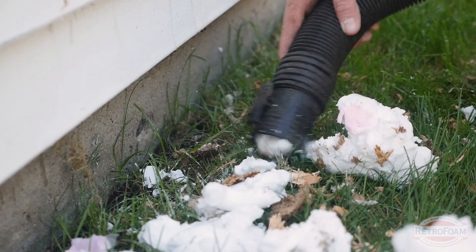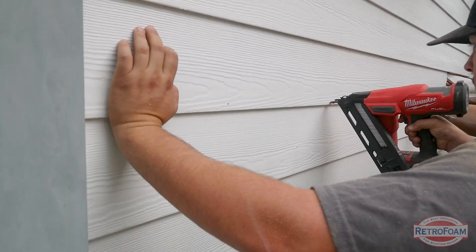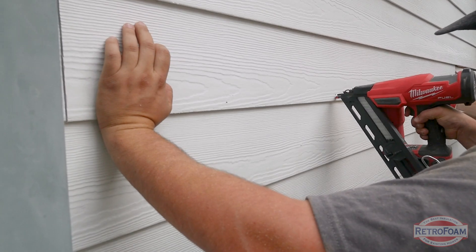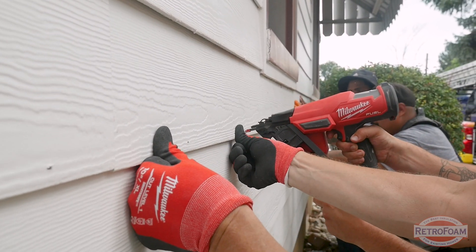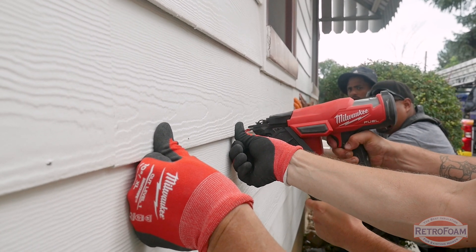When you replace that board, the refastening of it — you will get a hundred different answers. The most common way to put it back on is using a nail gun, and it's best to use one that has an angle on the end so that you can angle the nails upward. You want the nails less visible — you don't want a nail head exposed on the outside of your Hardy board because that's going to take away from the beautiful aesthetics.